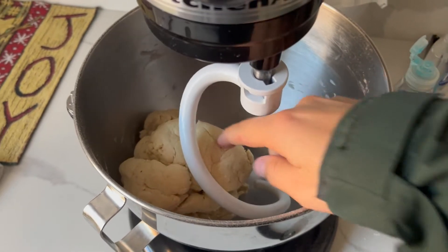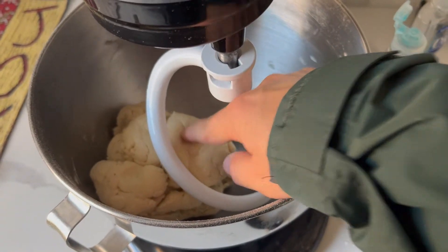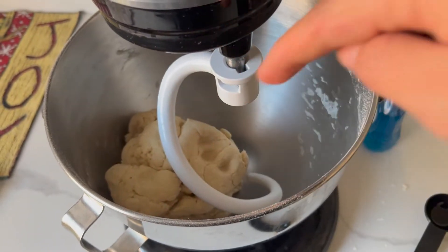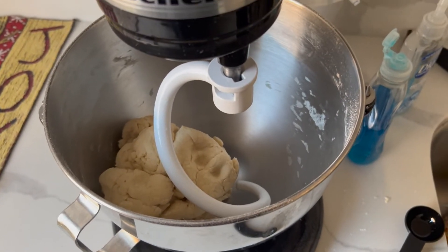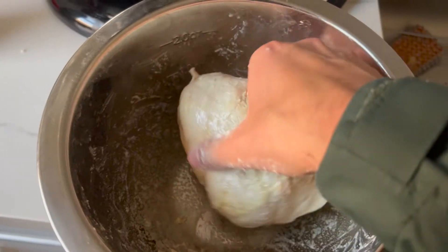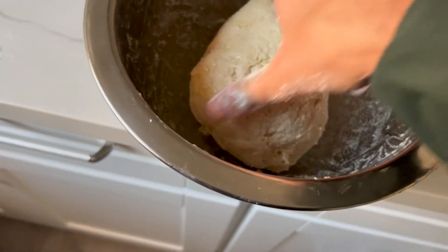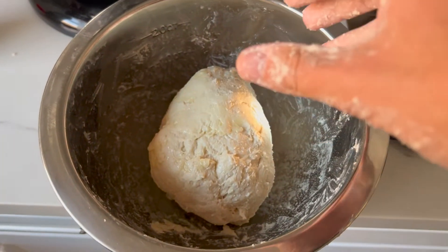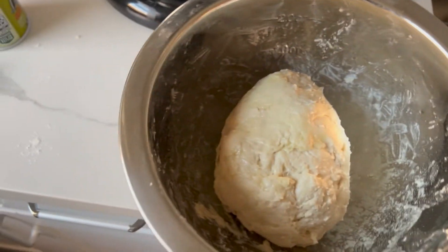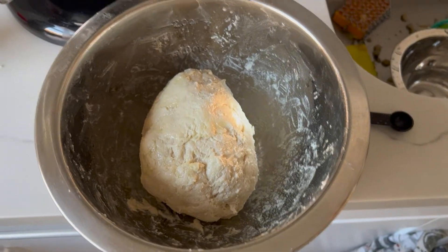You can tell the dough is done kneading when you give it a poke and it bounces back. It's not bouncing back, so maybe I over-kneaded it in the KitchenAid. I kneaded it by hand a little bit just to bring it together, added a little oil to a bowl, and now we're going to let it rise for an hour.